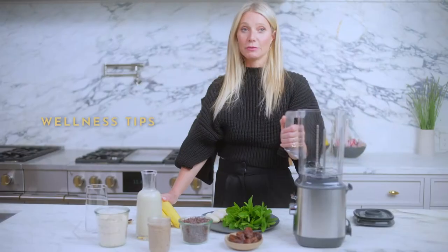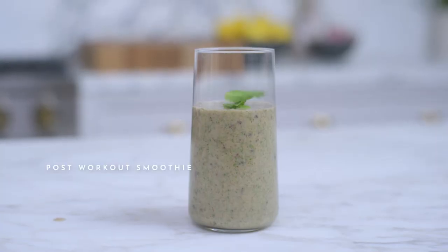I am going to make one of my favorite smoothies — a mint chocolate chip smoothie. I really love this after a workout. It's got a lot of nutrients, it's got good healthy fats, and it's got protein.